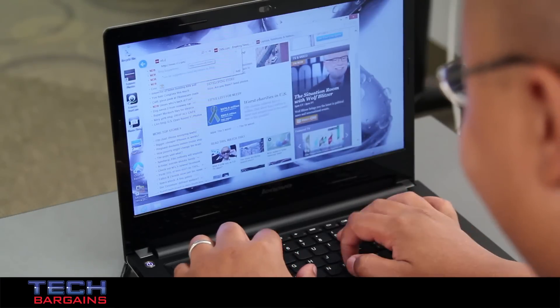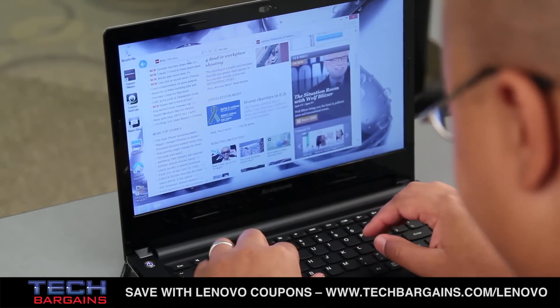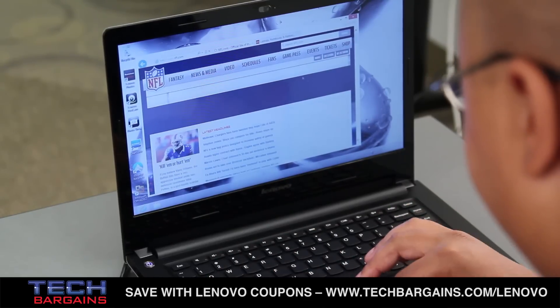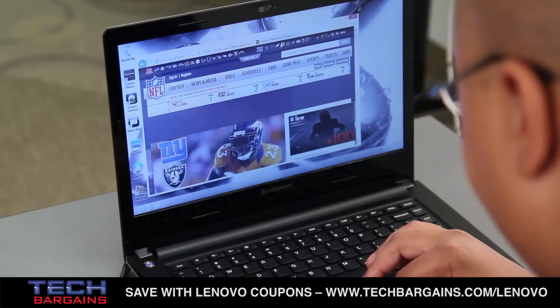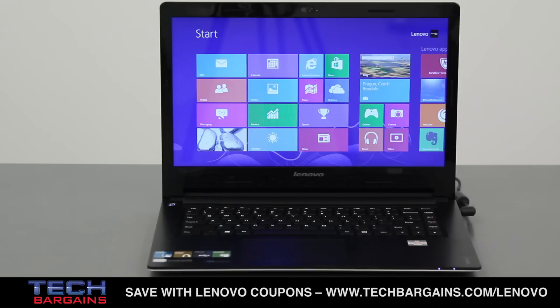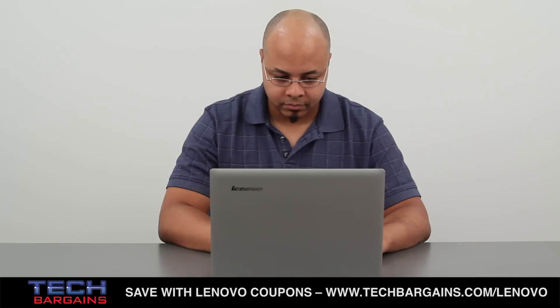The IdeaPad S405 is definitely affordable. The system has a suggested retail price of around $588, but you can easily find it for $100 less or even cheaper from different stores on the web, which means that you can have an inexpensive entry-level sleekbook in your hands for very little. That's always a bonus for people that are on the fence about upgrading their laptops.